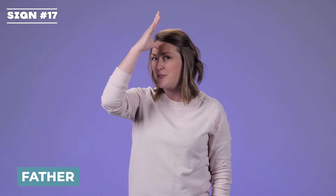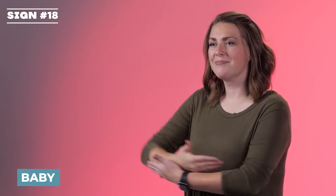Mommy or mom. Now when you see little kids signing this they might do it a bit differently — as long as it's around this area they're calling you mommy. Father. It's the five hand but at the top of the head where the masculine part is. Father. Baby. You're just rocking the baby. Baby.